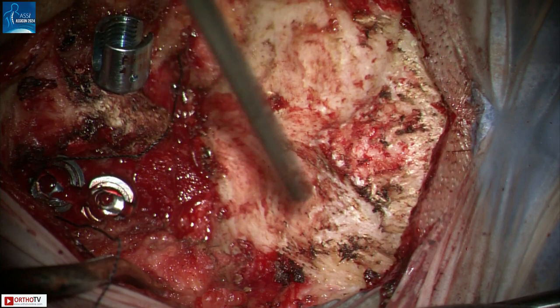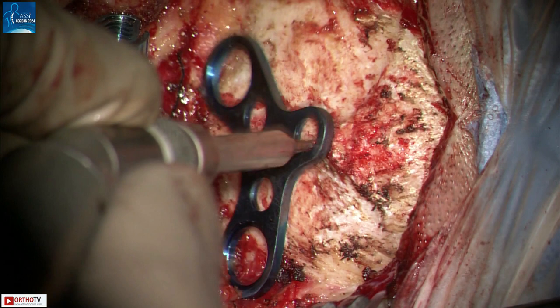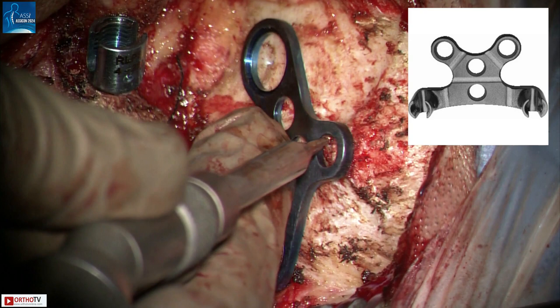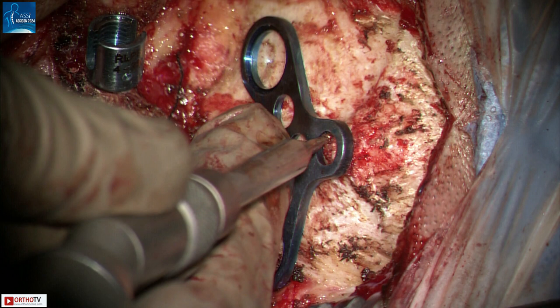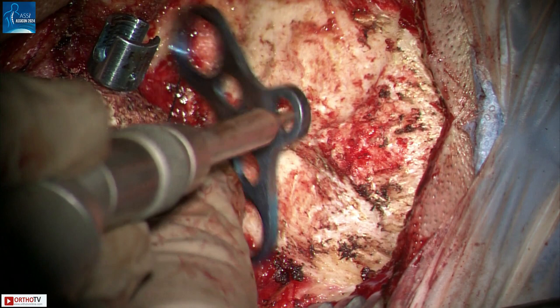Ideally, the screws should be in an area that corresponds to this inverted triangle shown here, whose base is just below the EOP. This midline keel plate does not allow the screws in an inverted triangle configuration, but there are ones available like this that can. We cannot place this plate in reverse, as by doing that the side connectors will be prominent underneath the scalp. Make sure that the size of the plate is appropriate such that the rod will connect easily to the cervical screws.